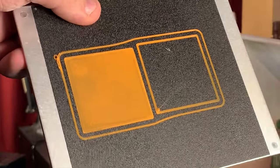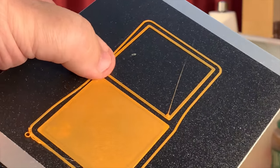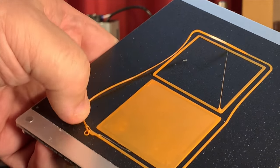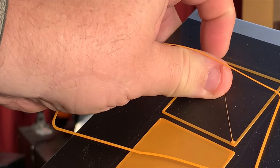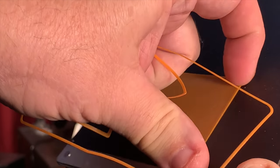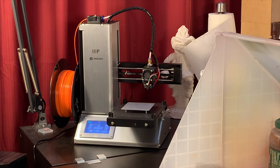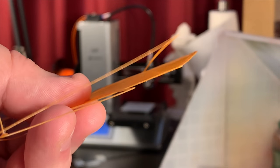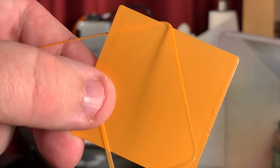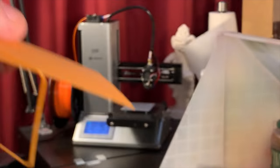Remember some of the first prints earlier in this video — how wispy and thin and lightweight they looked? Look at this. Now, it came off pretty easy, but that could just be a dirty spot in the bed. Look — it's sticking down good, it's really, really consistent. It printed very, very nice. This is just about perfect. When I go ahead and start printing models, if I feel it needs to be tweaked a little bit more, I can move it another point or two in or out. But for right now, I think this is about where I'm going to stop.